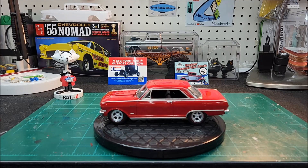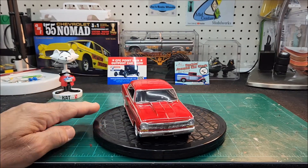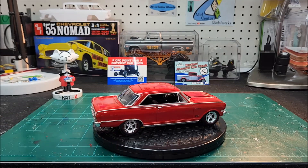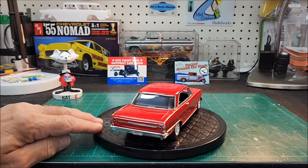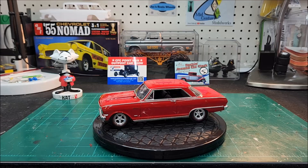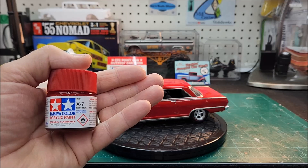I think it came out awesome, I really like this kit. Now I had to paint this twice — the first time around I just didn't care for the way the paint came out. So I sanded her down, starting at about 4,000 grit and worked my way down to 12,000, then cleaned her all up and re-shot her again. It came out a lot better the second time around. This is the paint I use — Tamiya acrylic paint, the X7, a beautiful looking red paint.